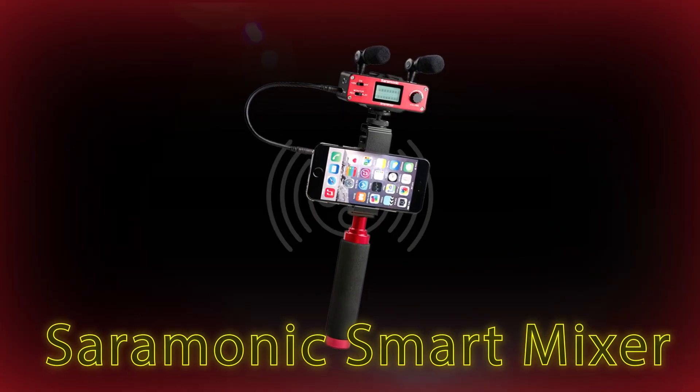This is one of the smartest things that Saramonic makes — it's called the Smart Mixer. It comes with a handle that you can hold, your phone goes in here, and it also comes with a cold shoe mount you can put on a camera. What's amazing is that it connects high-quality audio to your phone. In the world of stereo recording, it comes with two cardioid condenser microphones, left and right. It also has a mini XLR port on the side for other microphones, a gain preamp, the ability to play back audio through it from your phone, and phantom power for the mini XLR. These microphones are fixed in position so you have very little mono incompatibility.